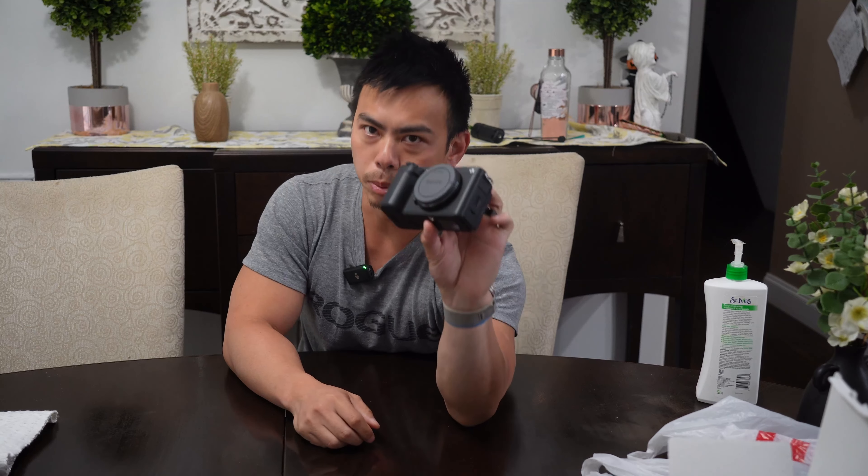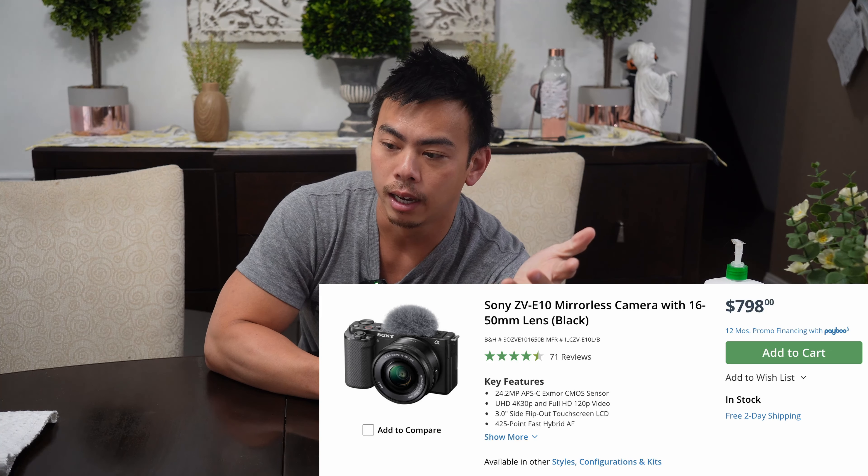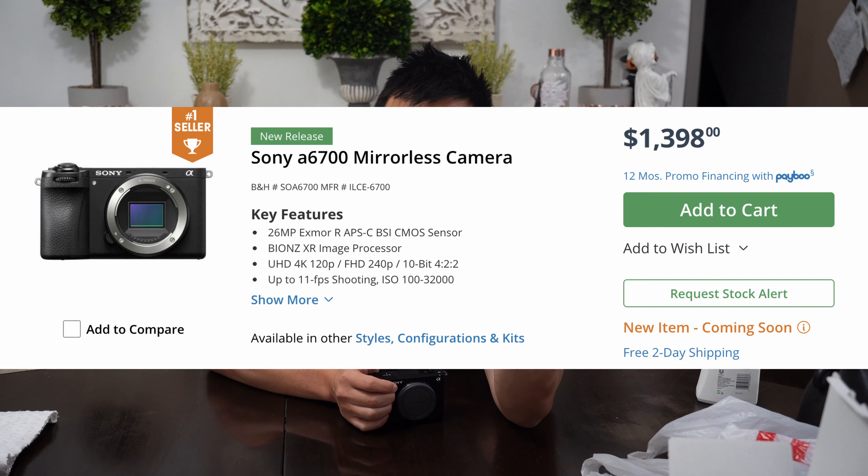Main thing is the camera — super, super light. Should you get this camera? Quick and dirty: no, God, no. Don't buy this camera because you don't need it. Stick with the ZV-E10 or even the new A6700 — I don't know if that's the right number, but that's probably a better camera for the price.